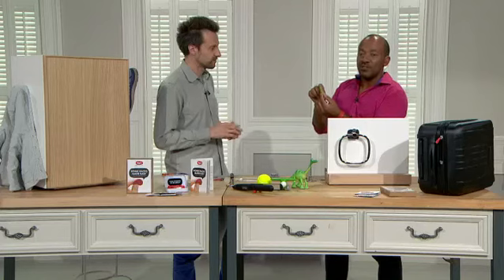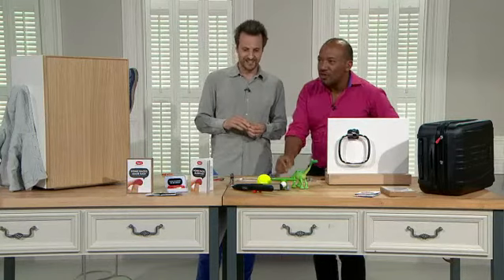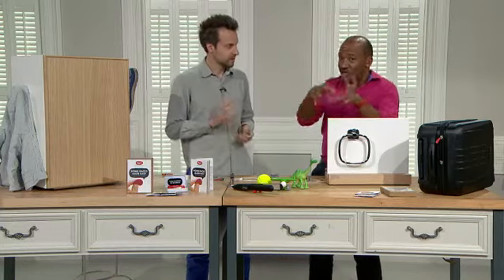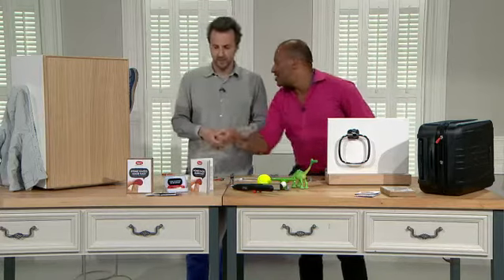Now we hope we have whet your appetite. It's item 391-561, the Sugru Starter Pack for $15.65, put together for QVC. So this isn't available even from the Sugru website itself. What exactly do you get?